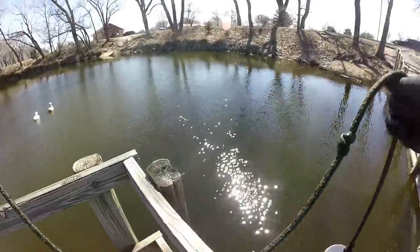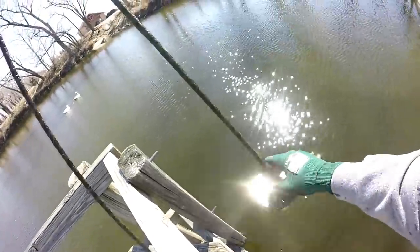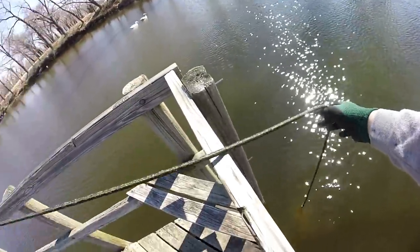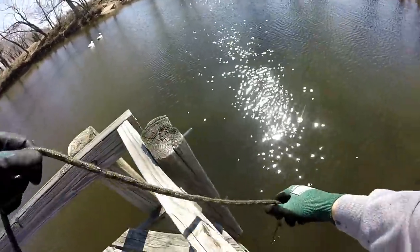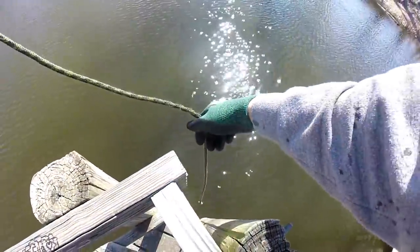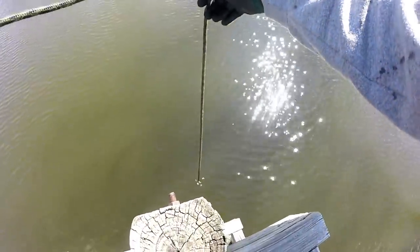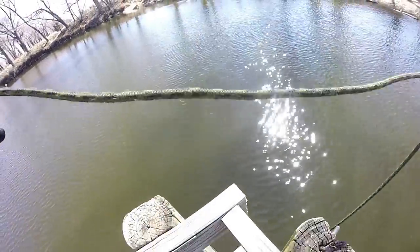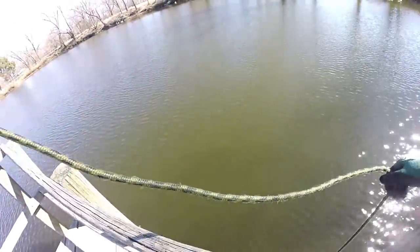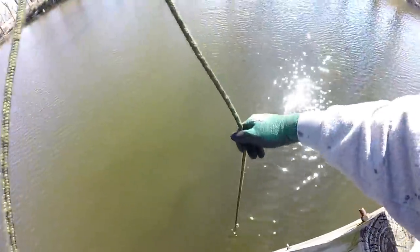One thing about my magnet fishing videos is that I don't like fake videos on YouTube. I don't like staging anything. That's why we sometimes find some awesome stuff and sometimes we don't. Sometimes we find hooks and a fishing pole or two, but I just like to keep it real. I don't like to fake finding a rusty old murder weapon. Now if I do find a gun, you better bet it's gonna be a legit find.